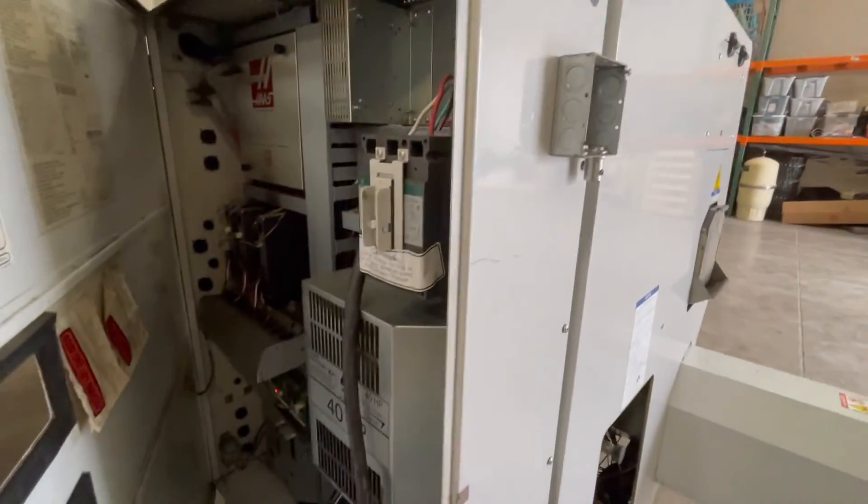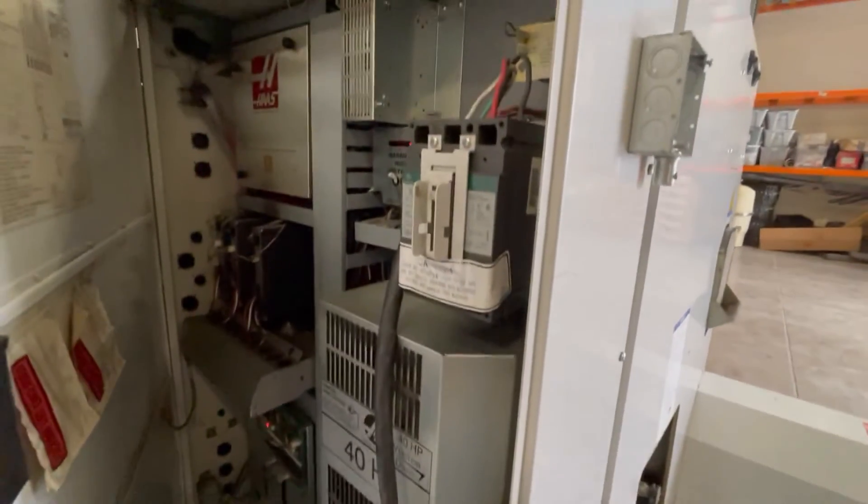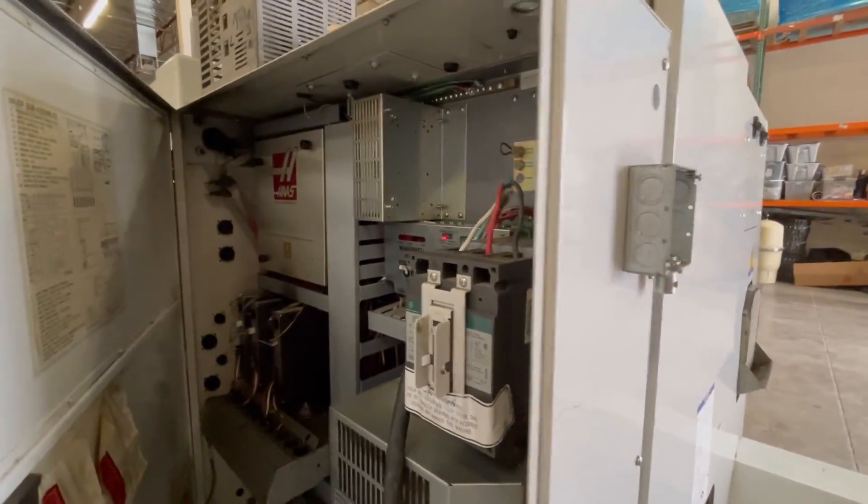Then we'll come over to the machine and take a peek inside. It's the 40-horsepower vector drive — everything looks real nice in here.